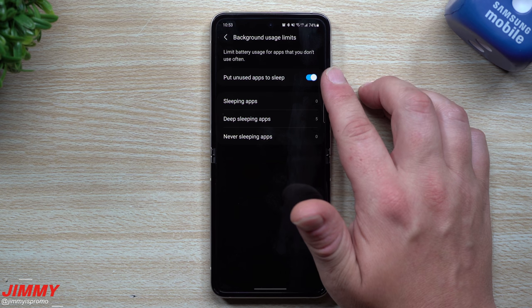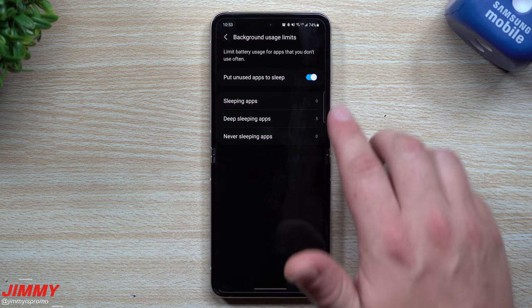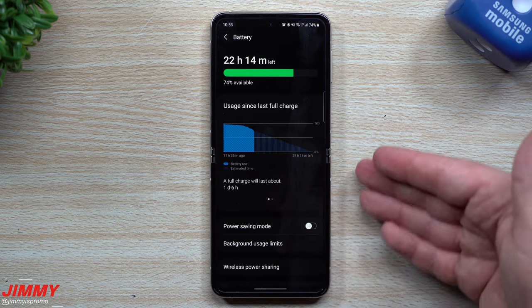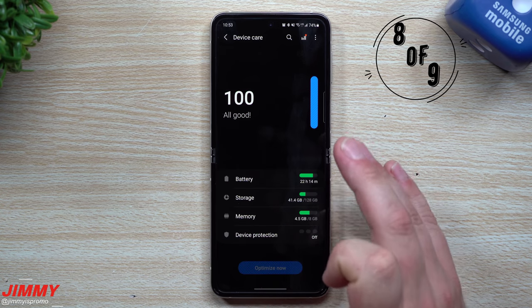Still inside the Battery screen, you can also turn on Background Usage Limits. This puts unused applications to sleep — you can see which apps are sleeping, deep sleeping, or add exceptions under Never Sleeping Apps, though that's the opposite of what we're trying to do here.